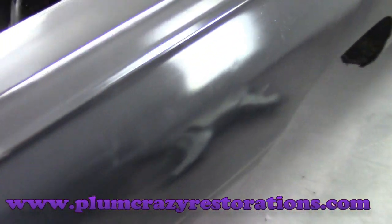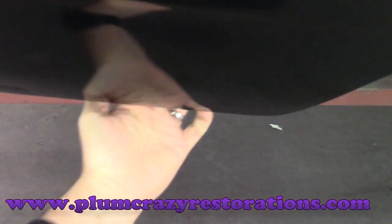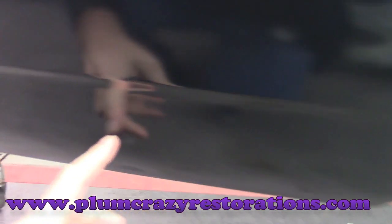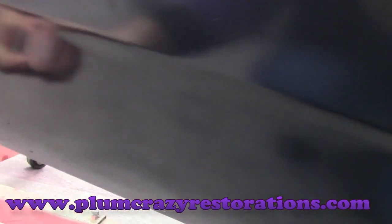On the passenger side quarter panel, it's pretty much the exact same thing. We've got the same issue in the back here — on the inside there's rust and crumbling; it's actually separating from the inside. It is rusted through a bit in the back, with quite a few pin holes. So again, same deal.